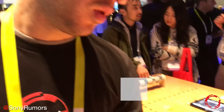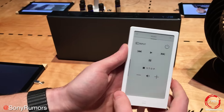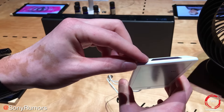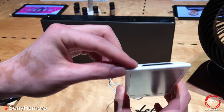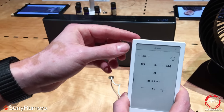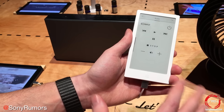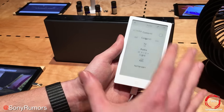Hey guys, it's Rob here at CES 2016, and what we're looking at here is the Sony HUIS remote, Sony's latest crowdfunded project. At the top of it you have an infrared port, and that's all this remote does — so it's not meant to compete with Logitech and other units that can control lots of devices. Instead, this is meant to simplify controlling your infrared-based devices.